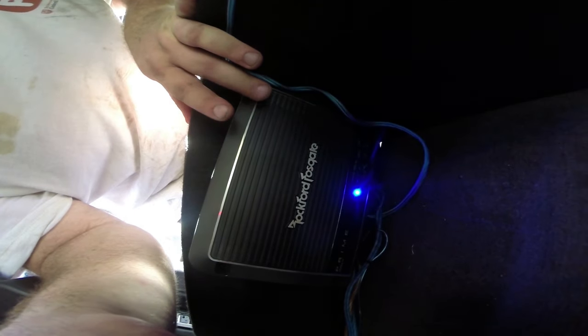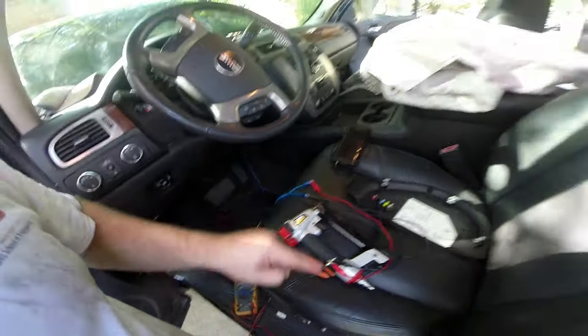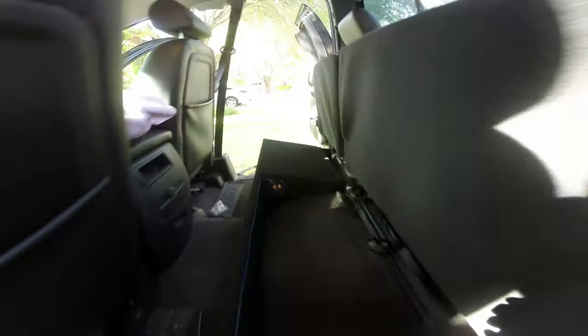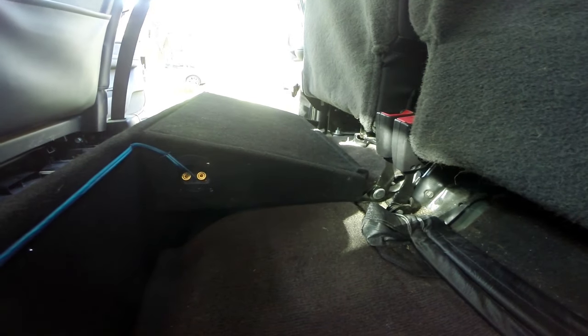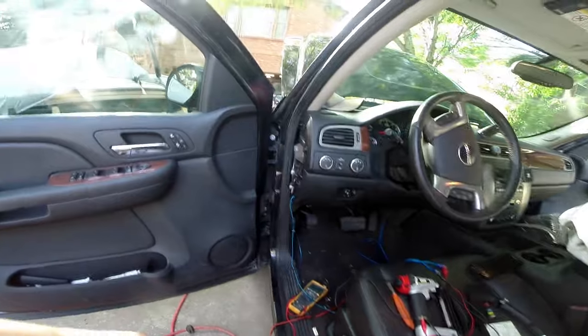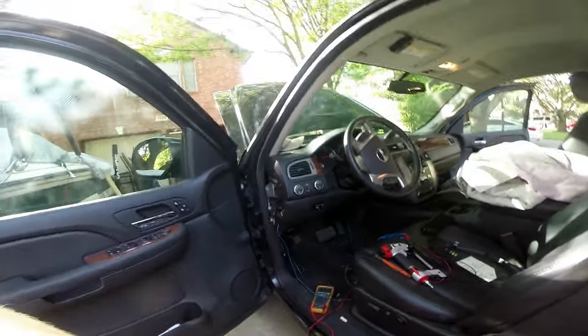Let's see if we can make the subwoofer do something. We've got the output of my phone attempting to drive the input of the amp, and you can barely make it out because it's barely enough input signal. If we crank the gain all the way to 11 — it's trying. So we're going to have to run the signal wire over to the head unit, and we'll do that tomorrow when we put in the head unit.